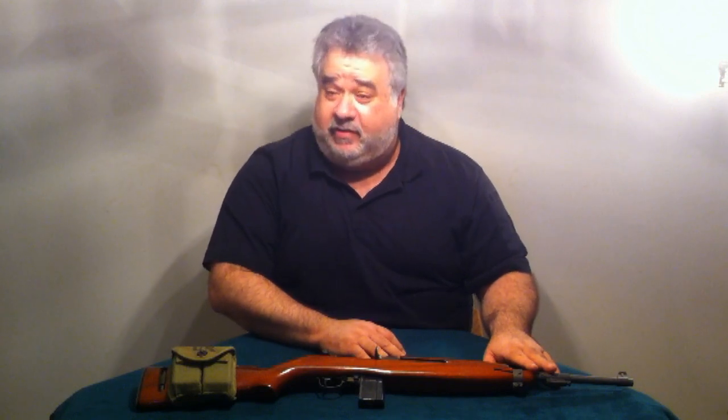This firearm saw action in the European Theater and was primarily used in the Pacific Theater by the US Marine Corps. It's an extremely lightweight, semi-automatic, gas blowback short-stroke action, chambered in the .30 caliber carbine cartridge.